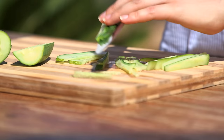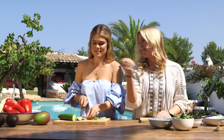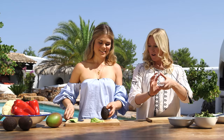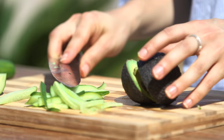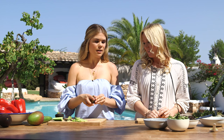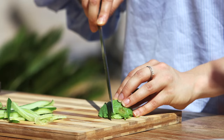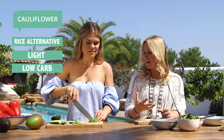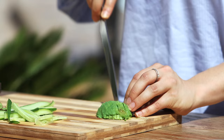Next we're putting in avocado — great in everything: smoothies, salads, good fats of course. We split it round the nut, turn it around, and again we cut pieces a similar size so everything's the same shape, which helps with the rolling. Finally we have our mango, and again we're going to try and cut the same size strips to keep everything uniform.